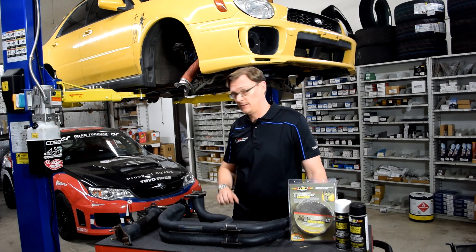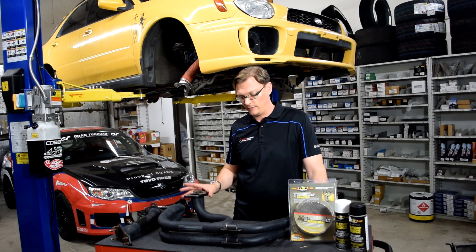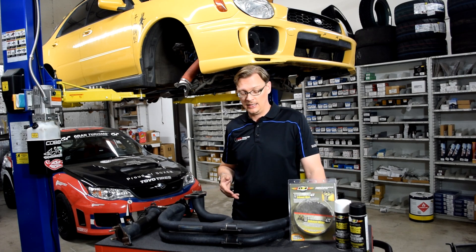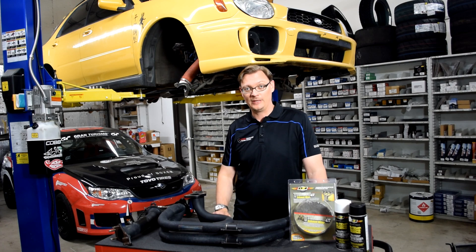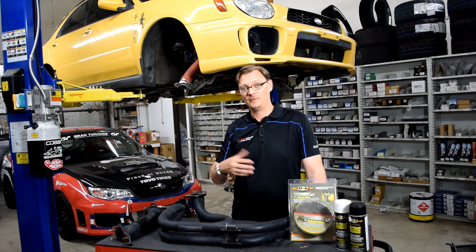On the Pikes Peak car, we had a very similar header — twin scroll, obviously — with the same coating, and we have a very large splitter underneath it. We actually cooked that pretty good the first time out. So the ceramic is definitely an improvement over just bare metal, but even with the ceramic, depending on the application and how close something might be to the header, you might have to go even further.